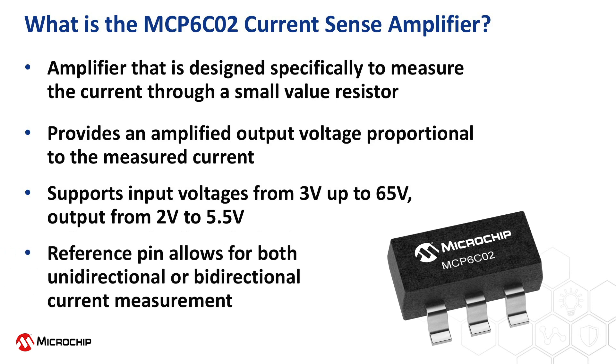An external reference pin allows a DC shift in the output voltage, which enables the MCP-6C02 to monitor current flow in both directions if so desired.